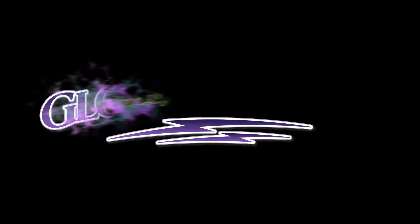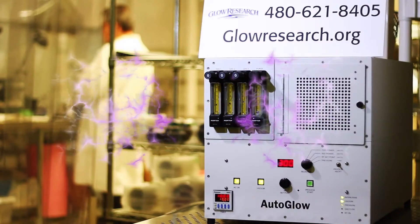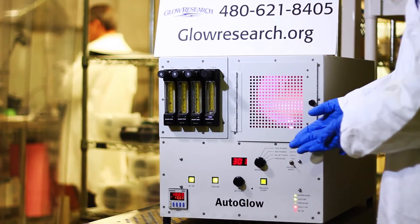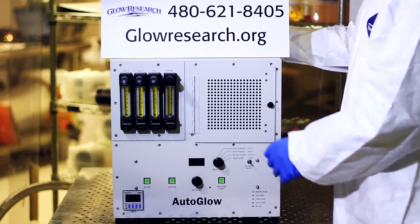Ready, Set, Glow. Welcome. Today we're going to be talking about the Glow Research Auto Glow Plasma System. We're going to go through the features and benefits of this system. We hope you enjoy it.